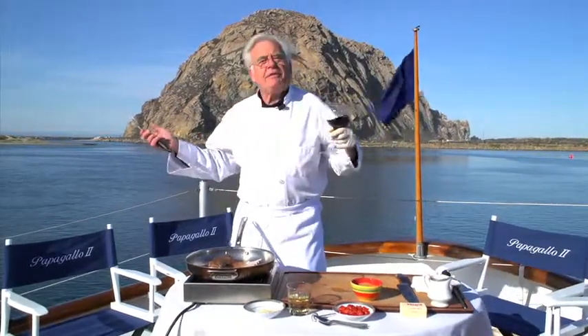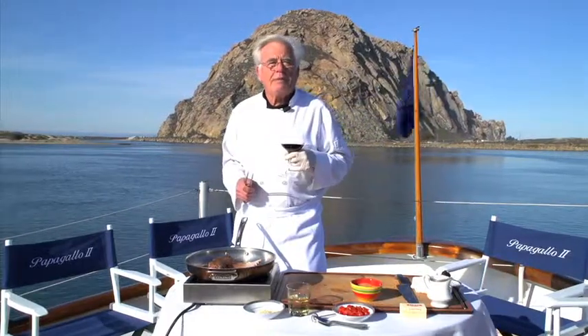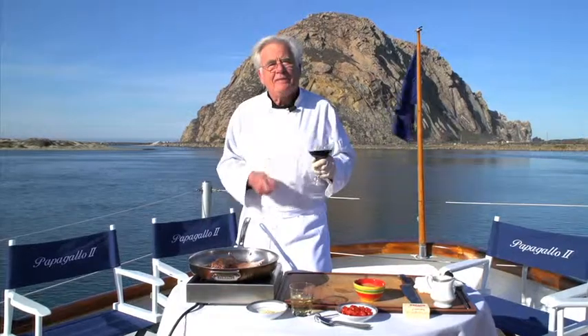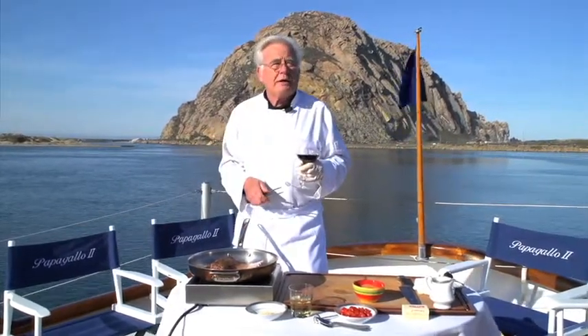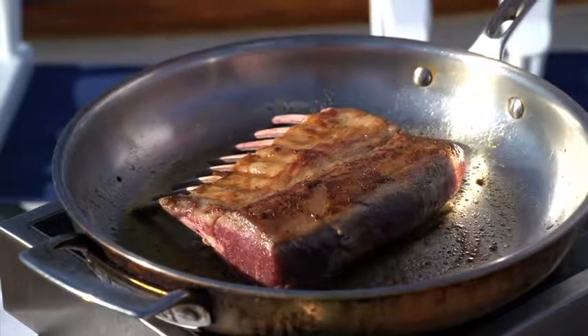You know what we do on a boat — while we're waiting for something to cook, we drink a little wine. This whole series is about pairing wines with food, and we do it all the time on board. You can do it at home too; it's not that hard. The rack is nice and brown now, so we're going to take it to the oven to finish the cooking.